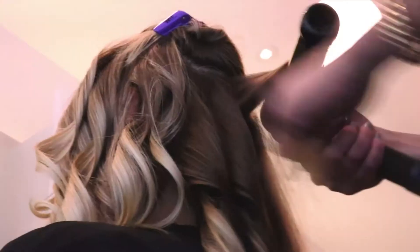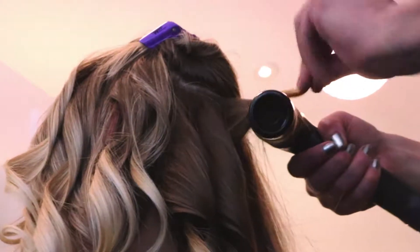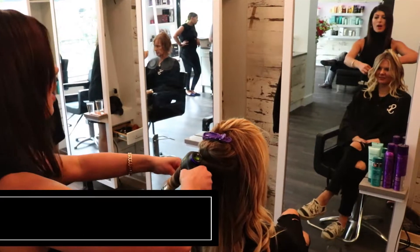Through the back, section the hair horizontally with clips, and take large triangles of hair to wrap around the curl bar.